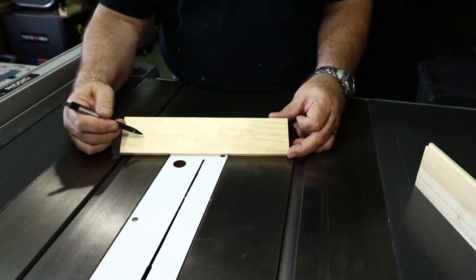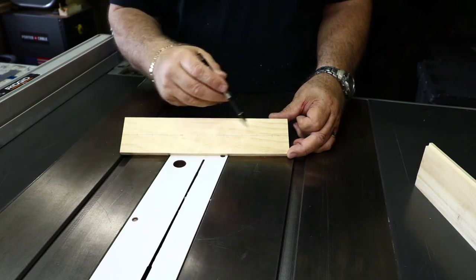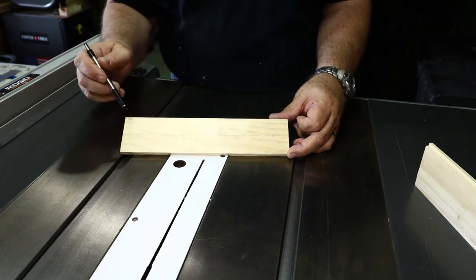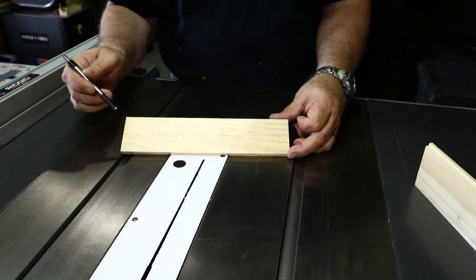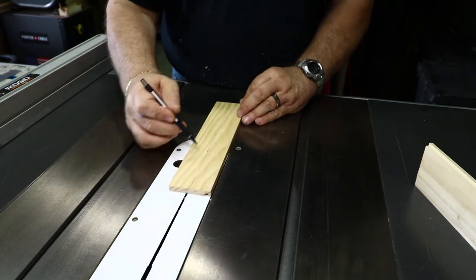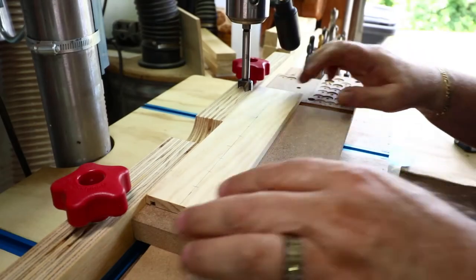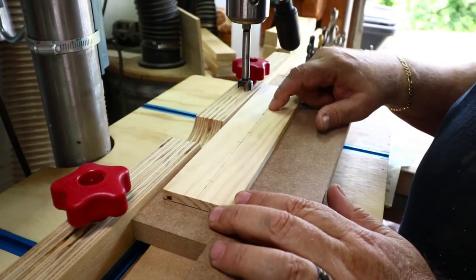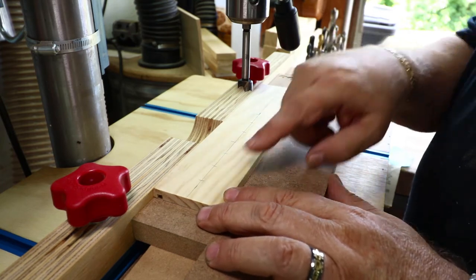On this board I marked a line down the center, then marked cross lines at each one-inch mark to give me crosshairs for drilling — ten holes altogether. I'll go over to the drill press and drill these out with a five-eighths inch Forstner bit. After drilling all the holes I'll come back to the table saw and cut it in half to give me two upper rests.